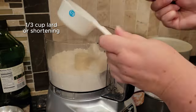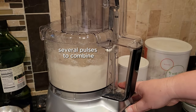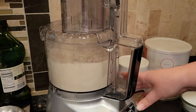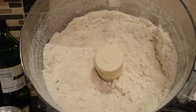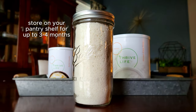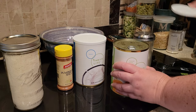My mama always used lard. You can use shortening if you want, but you just pulse that a few times to combine it. It mixes into the dry ingredients and has the texture of sand — the fat is very well distributed into the dry mix. You can store this on your pantry shelf, but because the fat is in there you can only store it for about three or four months, so put a use-by date on it.